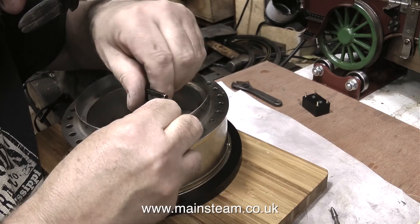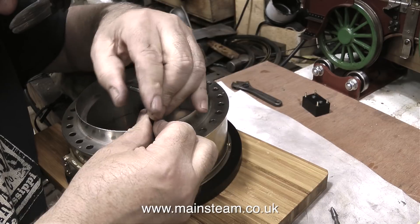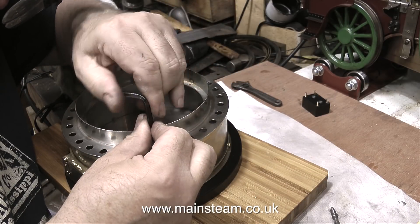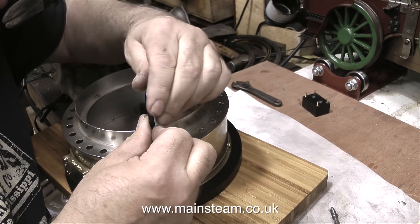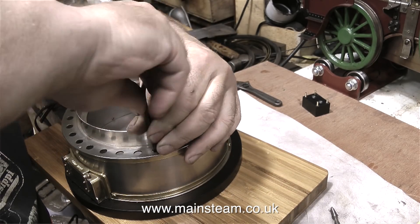All that's left to do now is to tighten the allen cap head bolts that hold the ash band to the cast iron ring. To be perfectly honest, I did have to shorten these bolts very slightly. I used the belt sander for this job — by holding the bolts one at a time in a pair of pliers, the sanding belt soon trimmed them to size. And in this clip I'm tightening the very last bolt.